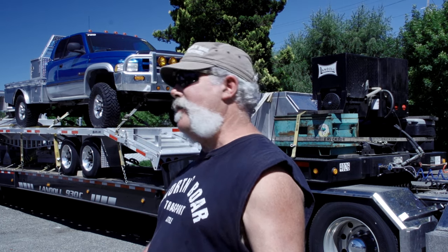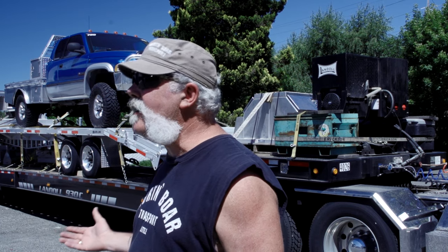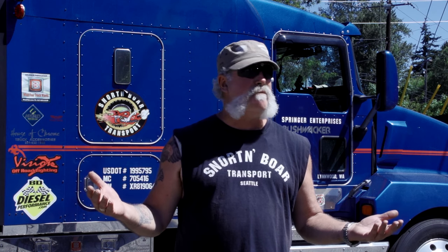Now I got to get it unloaded. I don't have all the guys at Alumiline to help me out and I don't have any equipment here, so I got to figure out how I'm gonna do it. That's a common situation — you get your truck loaded, you got to unload it. Sometimes it's not easy. I'm not doing the same thing every time. It's always different, always in a different location. I'm not always at a facility that has a lot of equipment. Sometimes I'm just out in a farm field.